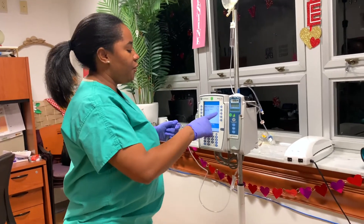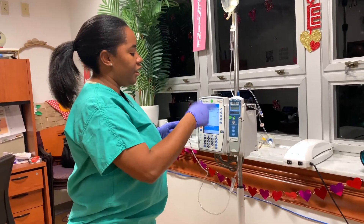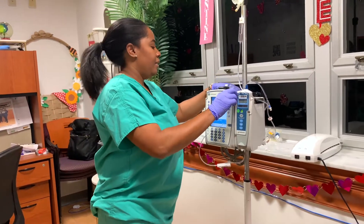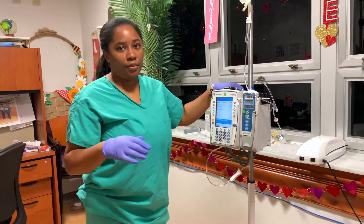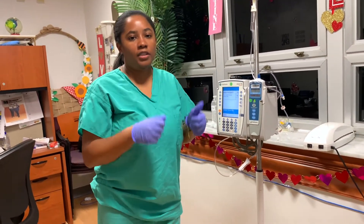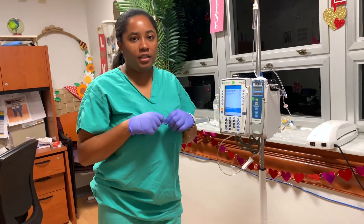If it's a new patient we're going to put 'new patient'; if not, we're going to continue with the same patient. So this is how you will be priming for the primary line. And of course this is going to be attached to your patient after you clean — you always want to make sure that you're cleaning the hub for at least 30 seconds before you attach any solutions.